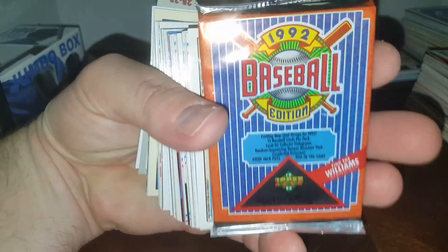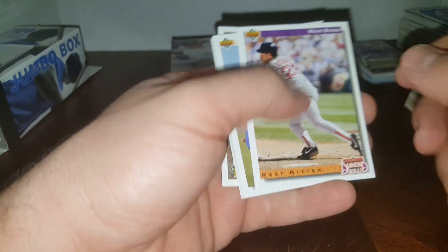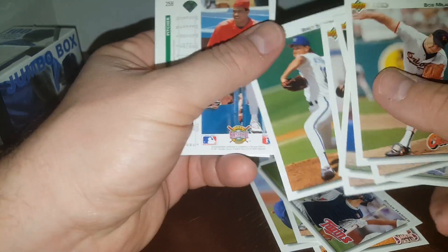That pack I said was a '92 Upper Deck — let's see if I was right. Yep, 1992 Upper Deck. Best rookies in here are Manny Ramirez and Jeff Kent — providing it's the right series. I think this is Series One. All right, who do we got? Wade Boggs — Hall of Famer. Kevin Tappani, Paul Assenmacher, Brian Harper. Jose DeLeon.